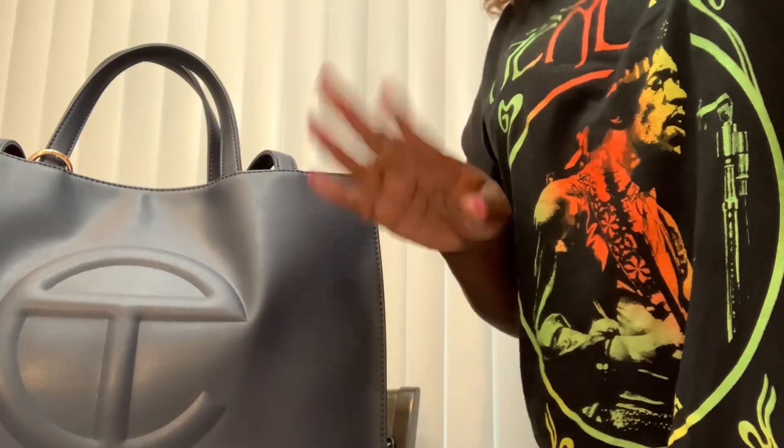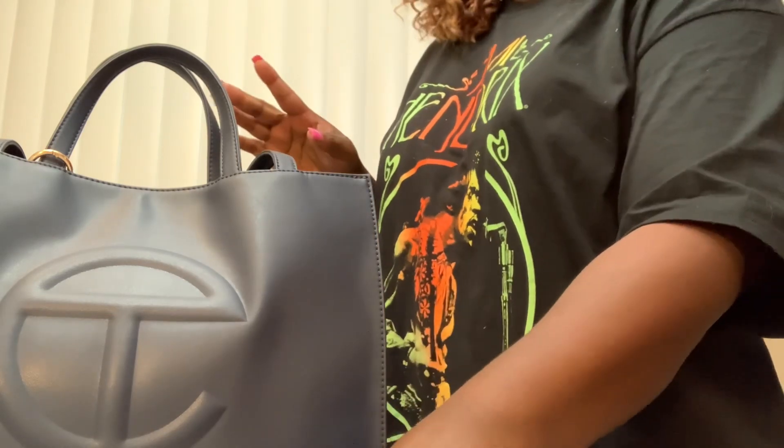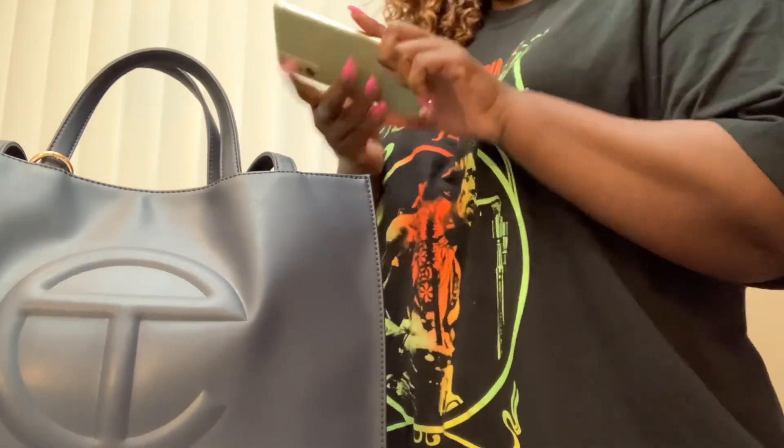Hey y'all, this is Tina. Happy Wednesday, guys. I'm coming at y'all with a quick unboxing. This is the current bag I'm in, my Navy Telfar.